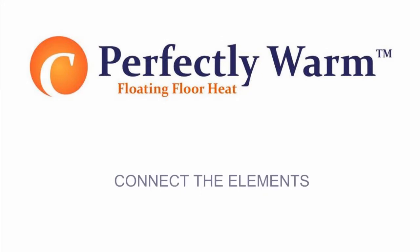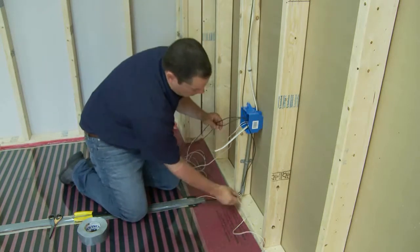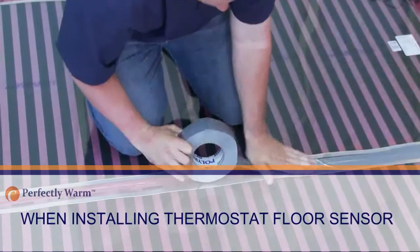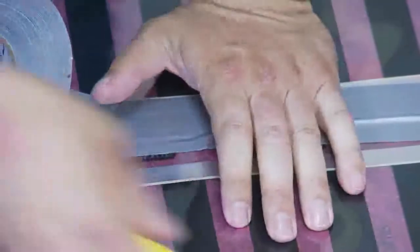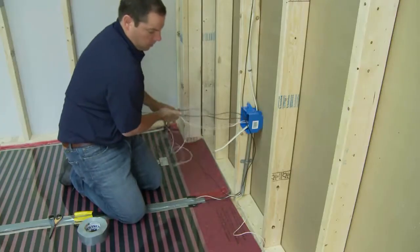4. Connect the elements. 5. Route the wires to the junction box provided for the thermostat. 6. Tape the floor sensor to the underlayment in an area at least 2 inches from any heated black part of the heating panel. 6. Route the sensor lead to the thermostat junction box.